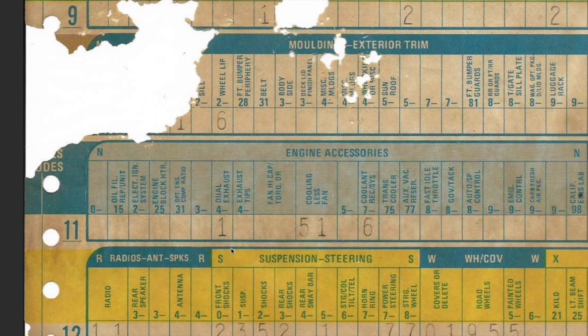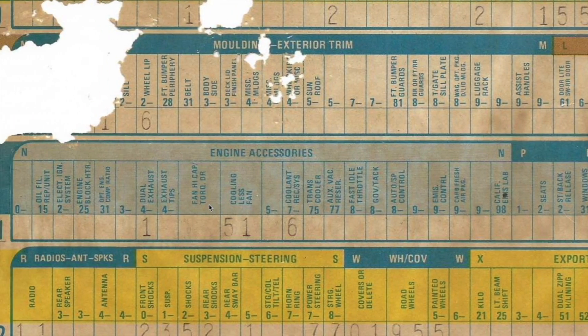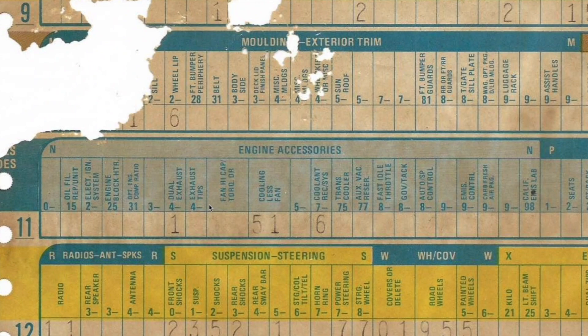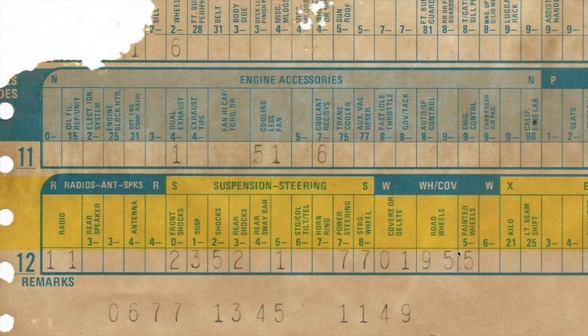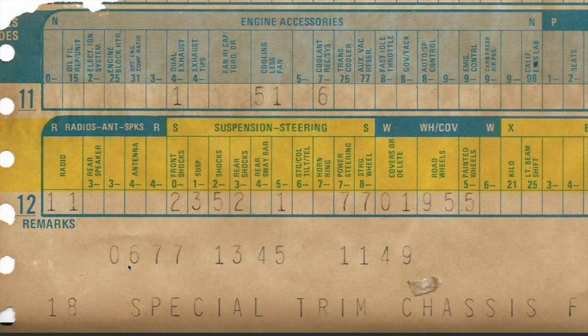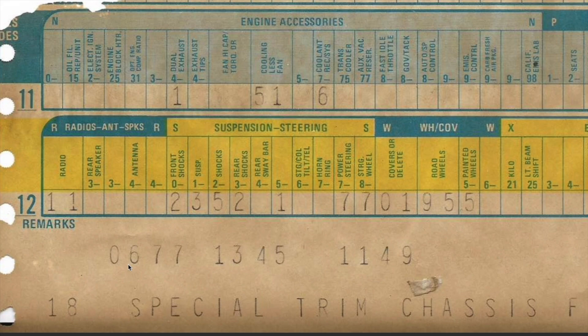Sorry if I don't cover something you wanted to see — I'm just trying to scroll through the sheet and pick some highlights. If you're missing something you wanted me to cover, just screenshot the sheet, zoom in on what you want to see, and let me know what you find. I'm curious to find out what you guys find because I'm sure I'm missing stuff on here. Let me know down in the comments. Moving down here to remarks — this number in particular is seen somewhere else on the car, on the driver's door. When you remove the door panel, it's there in paint marker. I'll plug a picture in here — if you can tell me what that means, feel free to leave that in the comments.